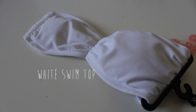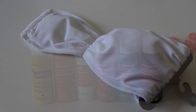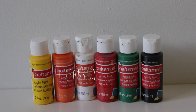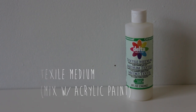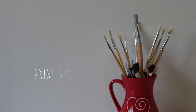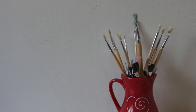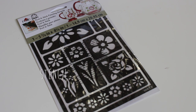Alright, so you'll need any white top. I just got this one from Kmart — it was less than 10 bucks, or you can use an old one. You'll also need paint, preferably fabric paint, but I just had acrylic paint, and if you don't have acrylic you can just mix it with textile medium and that would turn it into fabric paint. You'll also need paint brushes, and lastly you'll need a stencil. I bought mine from Michaels for about 5 bucks, or you can find one online and copy it.